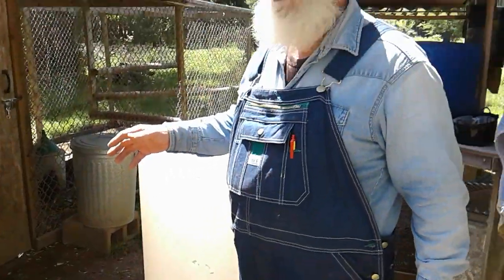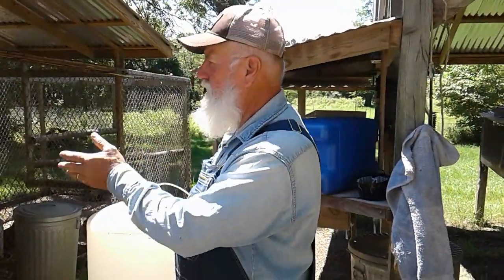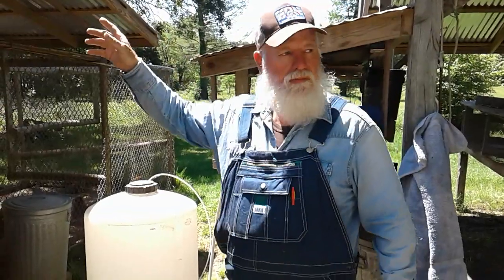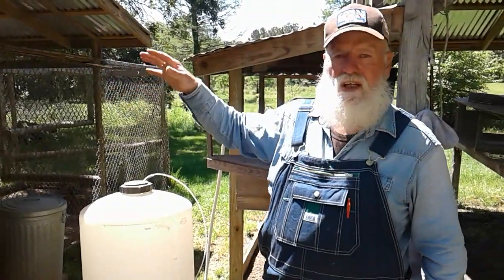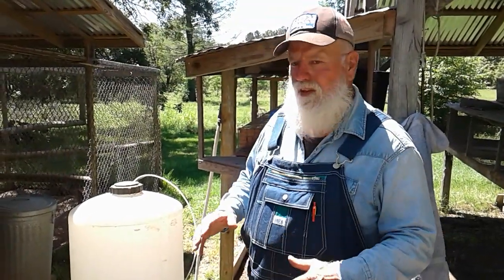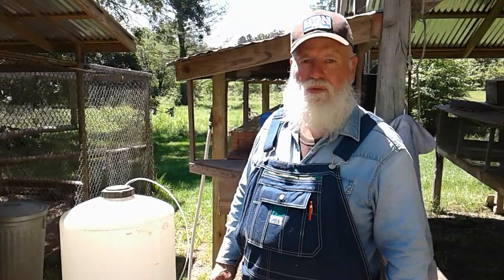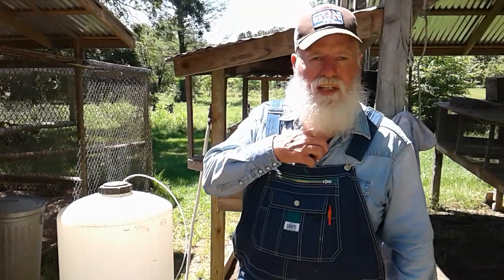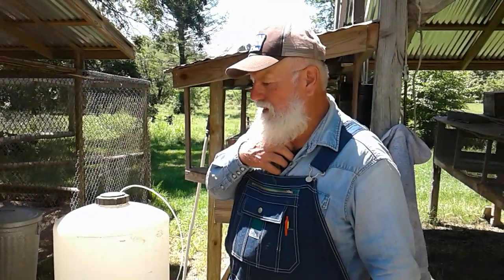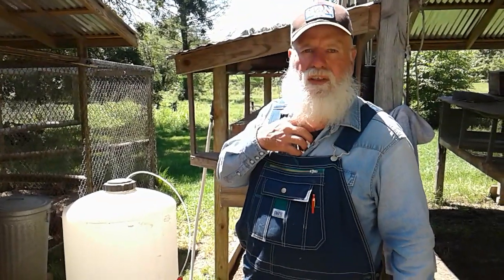We're going to move the system away from the rabbits and the chickens — it'll just be more sanitary. When I build my outdoor kitchen, it's going to be closer to my log house. So we're really going to be fine-tuning this system here at the homestead for our drinking water and cooking outside. We really do enjoy this drinking water and I wanted to share it with you. Lord bless y'all and we'll see you later.